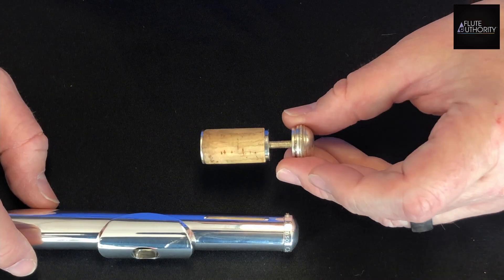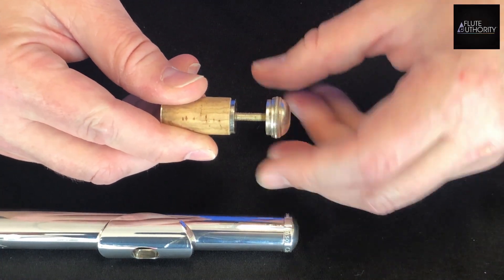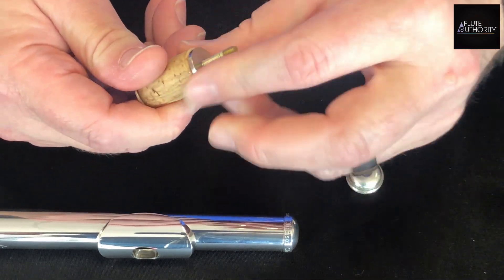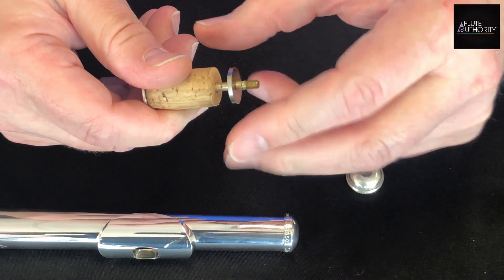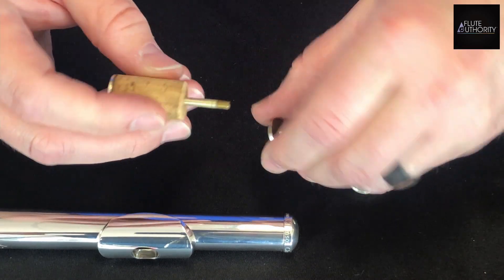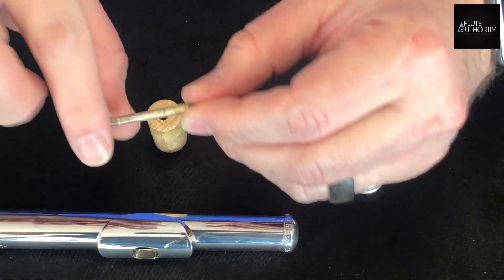Here's the anatomy of a head cork stopper: the crown, which is the part that you can see; the upper stopper plate; the cork; and the lower stopper plate and post.